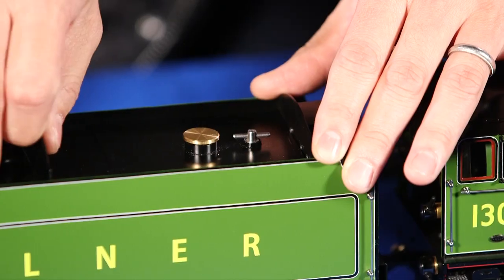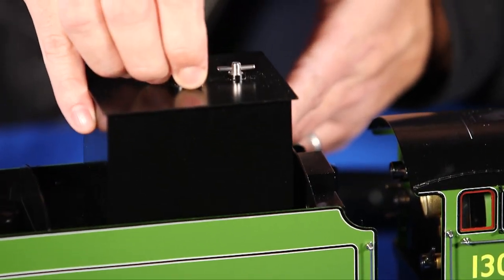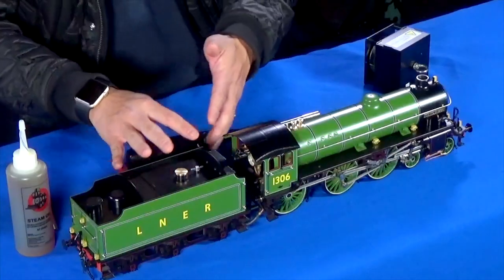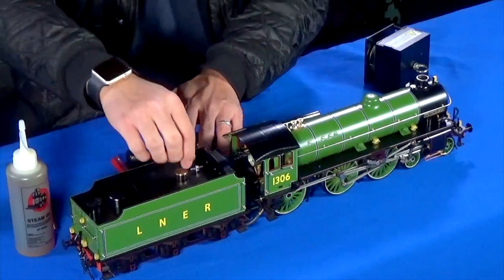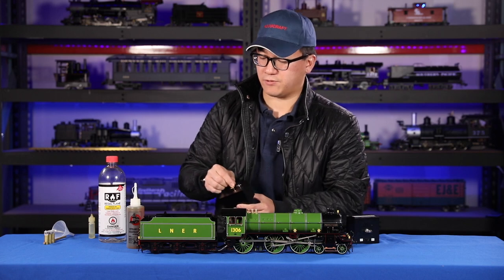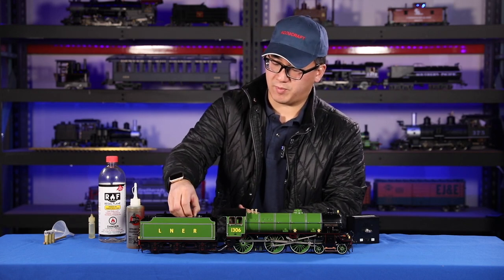This model, and most with a tank about this size, can run up to an hour. If you want to extend that even more because you've run out of fuel, you can close the valve, pull it out, add your fuel separately, and then drop it back in.